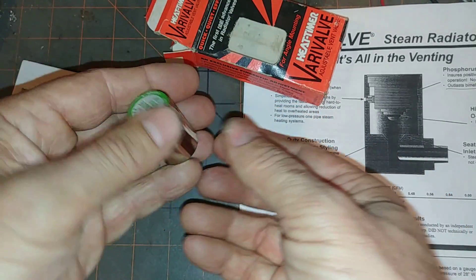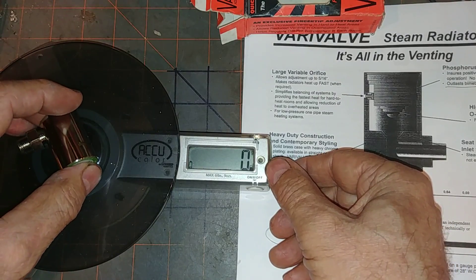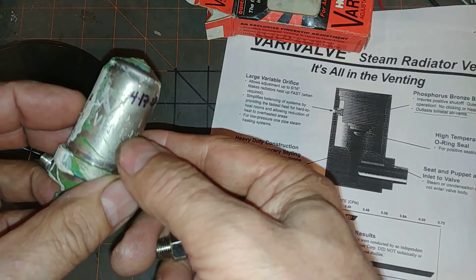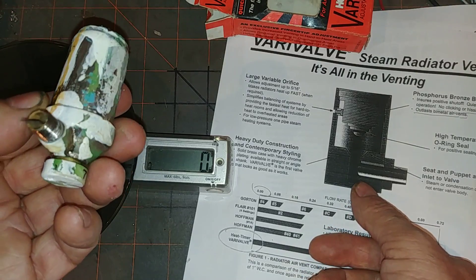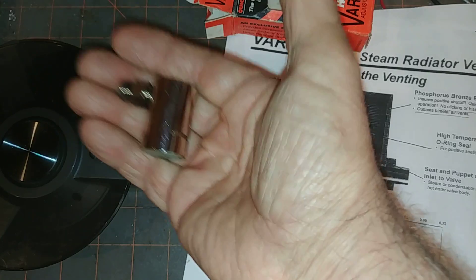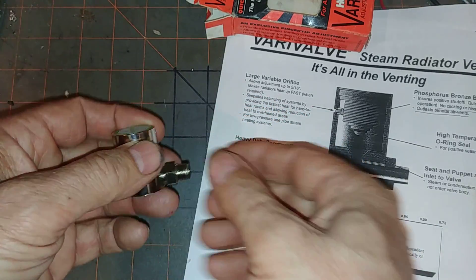It is a hefty valve. It's got the scale set to grams here, and it comes out at about 92 grams. Whereas the competitor, the Vent-Bright No. 1 — one of my favorite vents, this one was pulled from service because it got painted, although it still works — is weighing in at 86 grams. So this Vari-Valve feels heftier and is well-constructed in that sense.